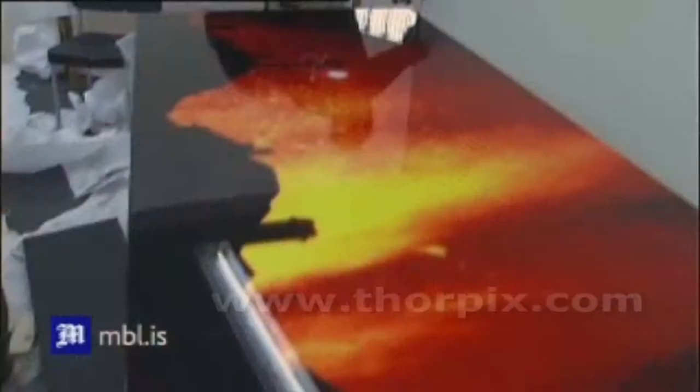This brightens the image, enhances details and colors. This new technique turns the image into a very durable art that is supposed to last hundreds of years without any change in color.